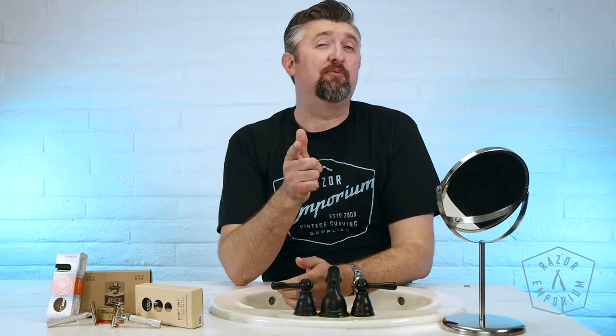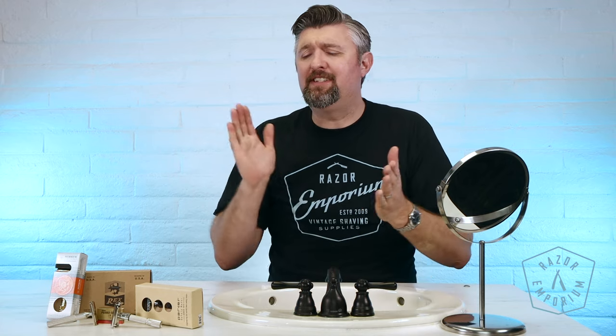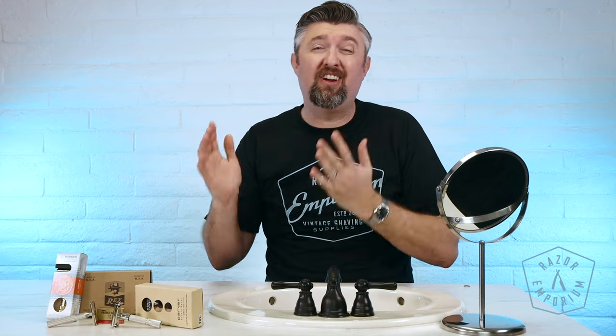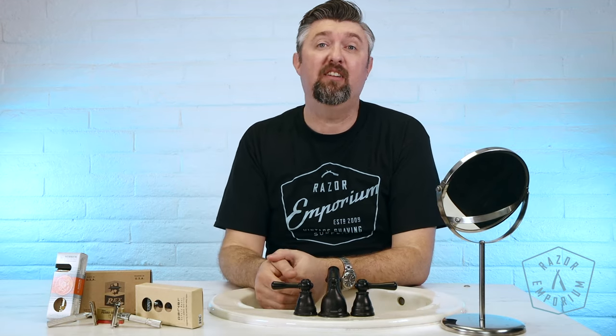Hey everyone, Matt Besarcik from RazerEmporium.com coming at you today for a very quick video. I want to show you how to load some of the most common double-edged razor types out there. Let's get started.